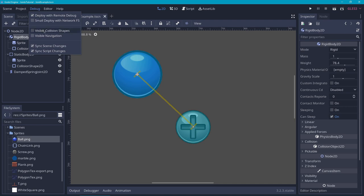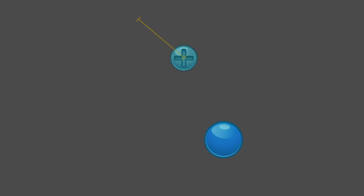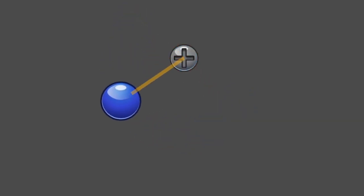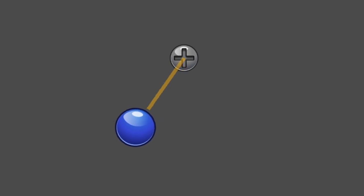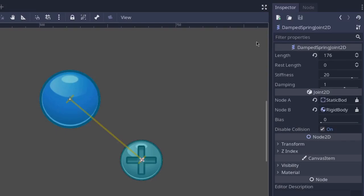You will also see that the spring joint actually rotates with the body attached to it. You can visualize the spring by enabling visible collision shapes. You will see that it shows the spring and its length, but it doesn't actually rotate with the spring itself. What is actually happening is the spring will swing around with the object attached to it. The joint has a length, which you can see with the yellow line in the editor.